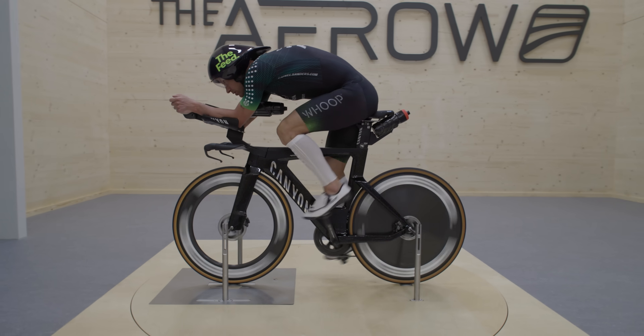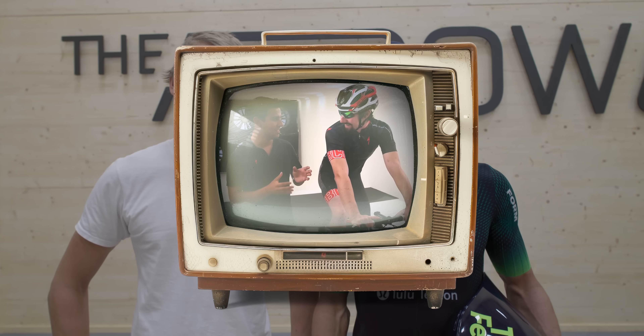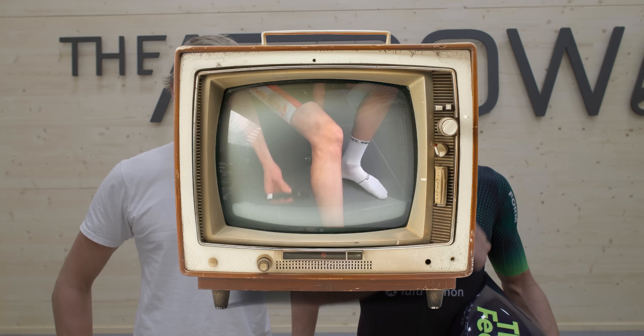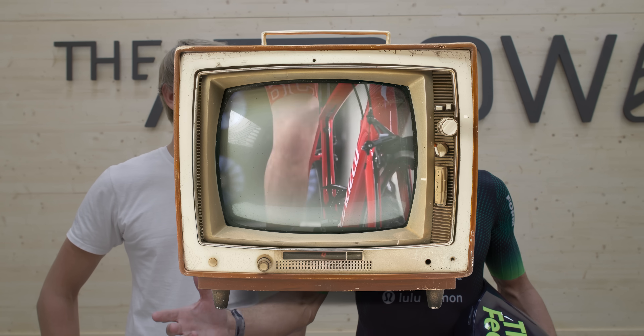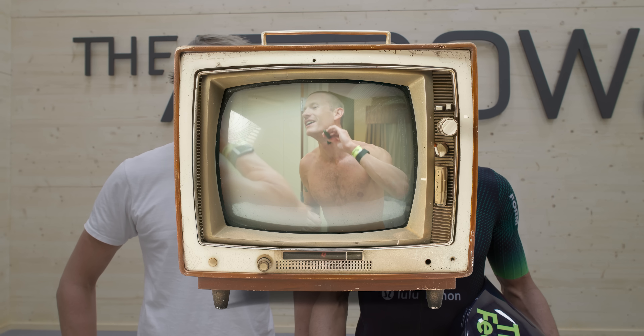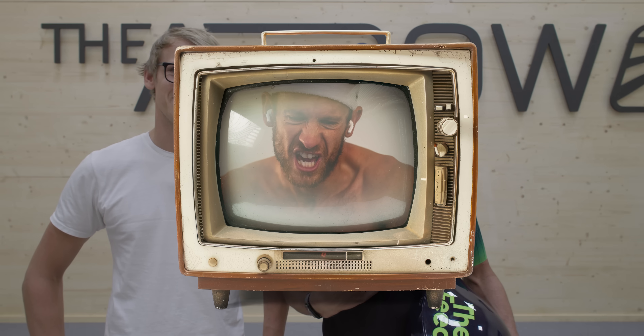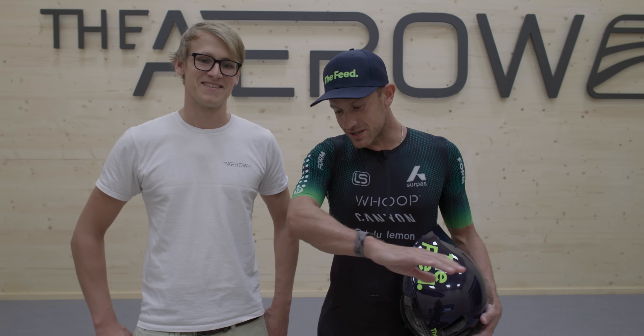We're here in Germany at the Aero Wind Tunnel with a very interesting question I've thought about for years. I watched the Specialized Wind Tunnel video where they shaved arms and legs and it was like a 20-watt improvement. I started shaving, then started asking myself if that was a legitimate test — and concluded mentally it wasn't. So I stopped shaving my arms and legs before races.